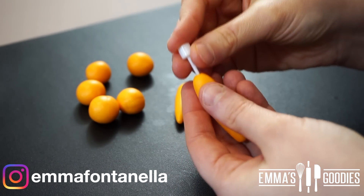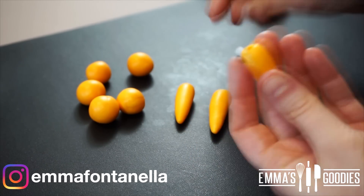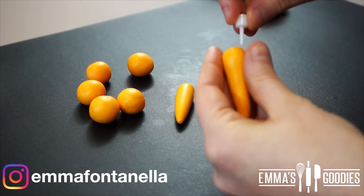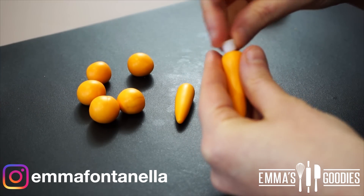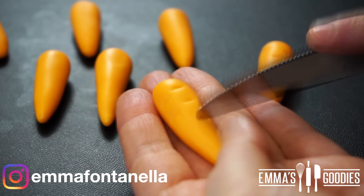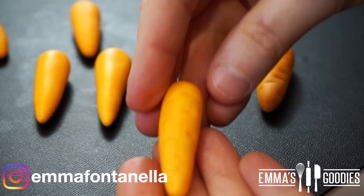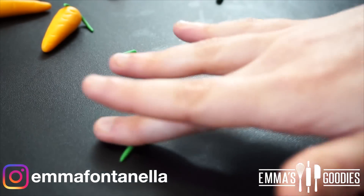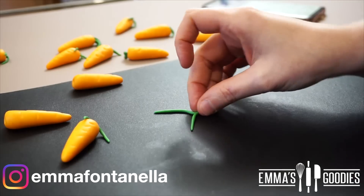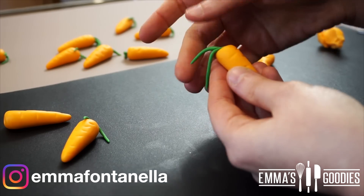Once you've formed your carrots and you're happy with them, take anything you can poke a hole with — I'm using a candle holder, but a toothpick works fine. Get creative and work with what you have. Poke some holes onto the ends where the carrot tops will go, then take a knife and form some small indentations along your carrots. The more rough you make these the better they'll look. For the carrot tops, take some green fondant, roll it thinly, fold and pinch the end, then insert it into the hole. Press it tightly and shape it as you prefer.